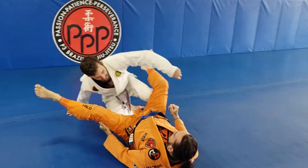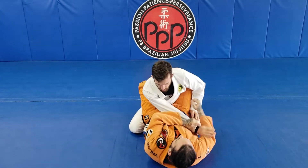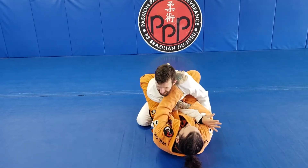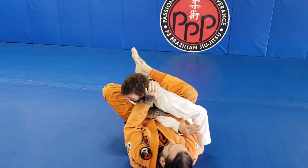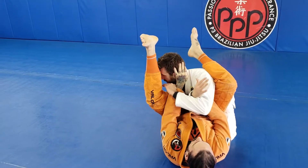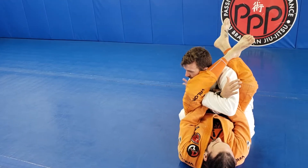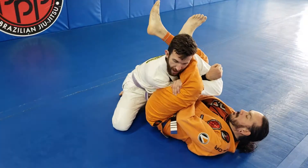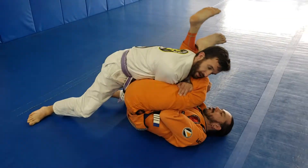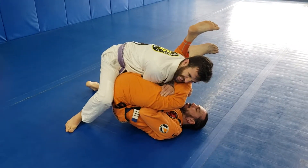Once again, he goes for that armbar and I see it coming — I'm able to see it coming and defend it as it comes over. As the leg begins to come around, my hand catches his leg, and as soon as I catch his leg, I have to begin my stack. Very, very important.